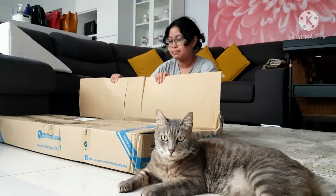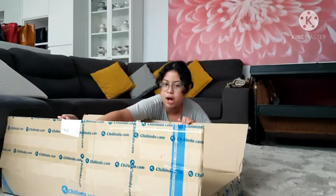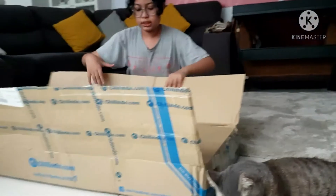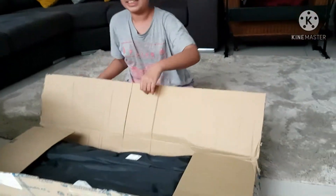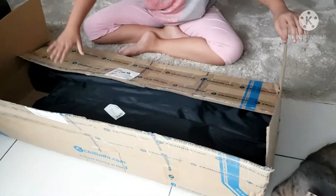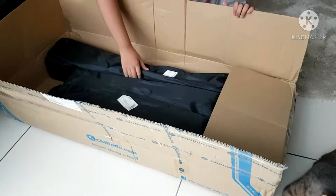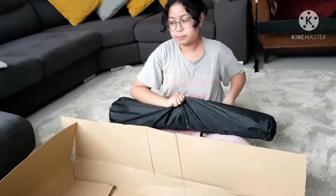So let's open this. My mom already cut it. I'm not good with boxes. Look at the security box. So let's open it here. I'm just going to open one.